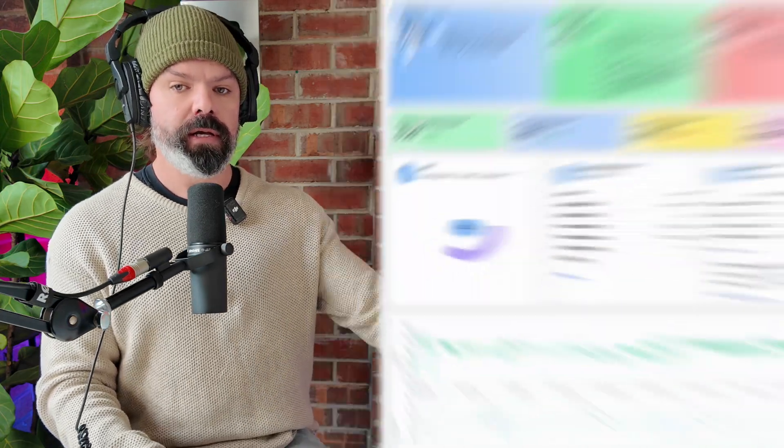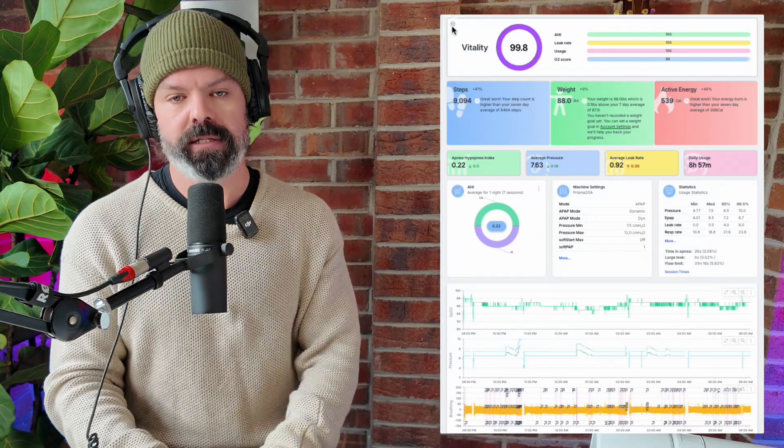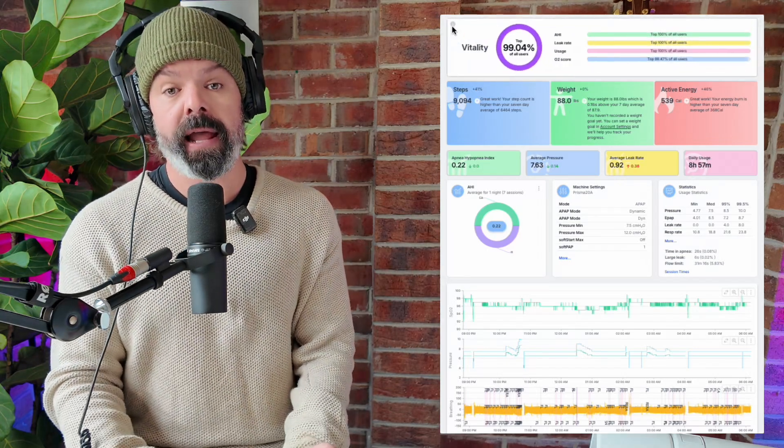G'day, my name's Nick, and today I'm gonna walk you through the provider menu on the Lowenstein Prisma Smart, or as I like to call it, the Stormtrooper. If you're new to CPAP therapy, the provider menu is where you'll find more advanced settings — things like pressure levels, comfort features, and other key adjustments to help you really dial in your therapy for the best results. And if you really wanna level up your CPAP game, this device is compatible with sleephq.com, so you can upload your data and get detailed charts and insights to really understand how your therapy is going night after night. All right, let's get started.